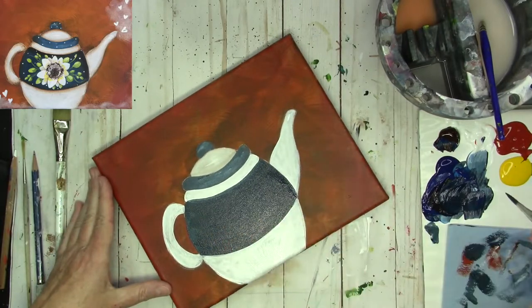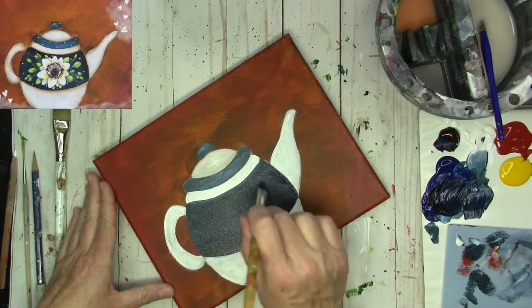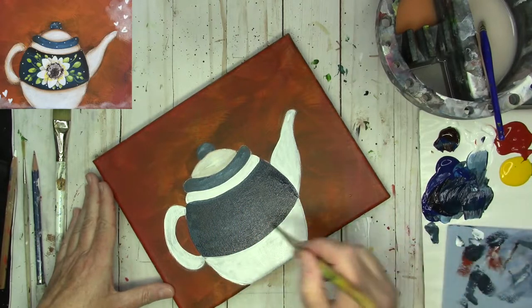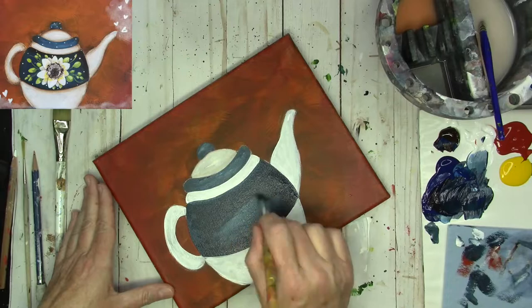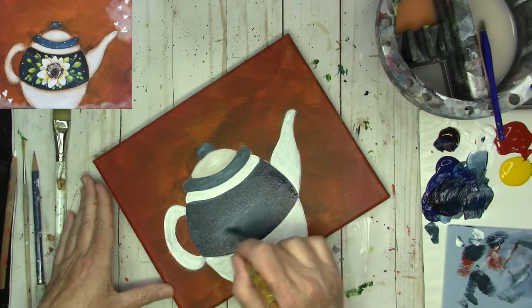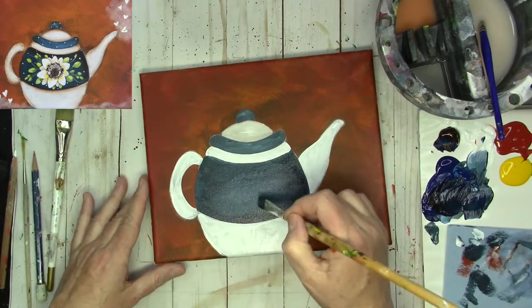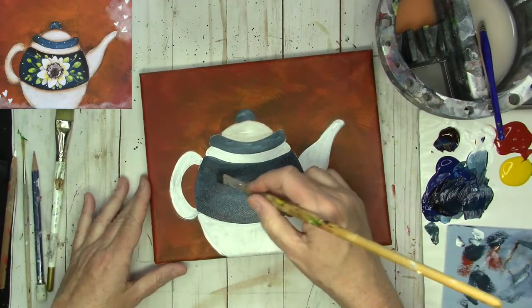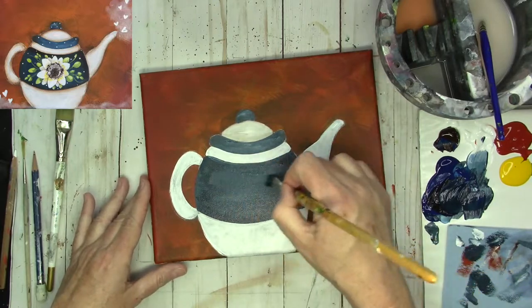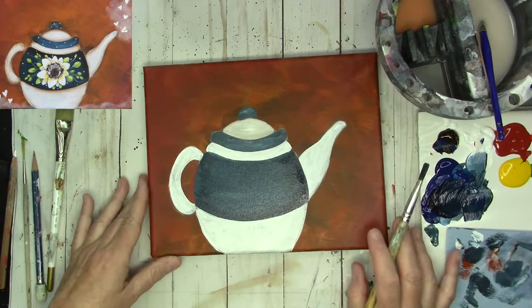While that's drying, I'm going to grab a little bit of titanium white on the dirty brush and just brush a little bit in the center to make it a little bit brighter right there. As that dries, we're going to shade our edges with some burnt umber also. That's looking the way I want it.